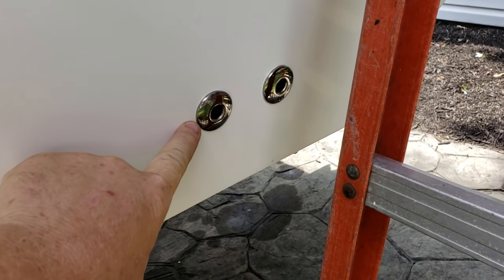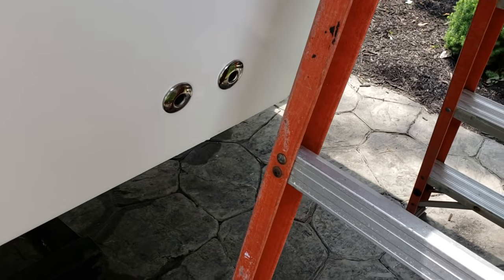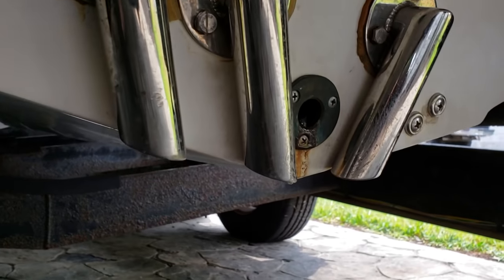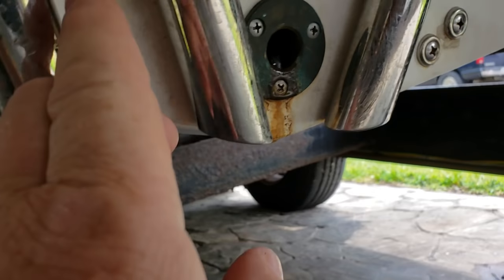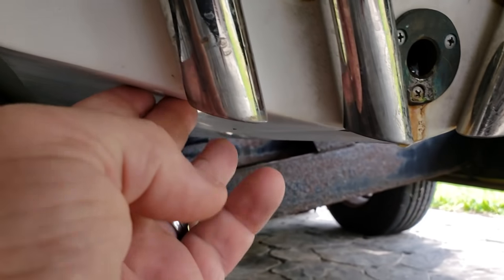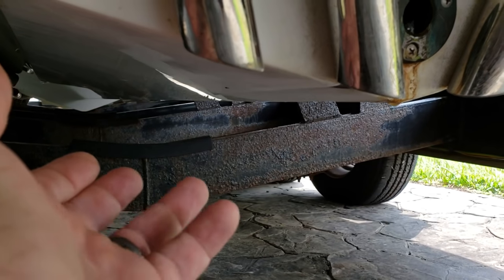Here are the valves that they put off the sea strainers. This would be for the port or the starboard — and basically they just blow off any extra air or water that comes from the pickups down here. This pickup is the port pickup for the forward motor, this pickup is the starboard pickup for the rear motor, and this pickup is for the intercooler.